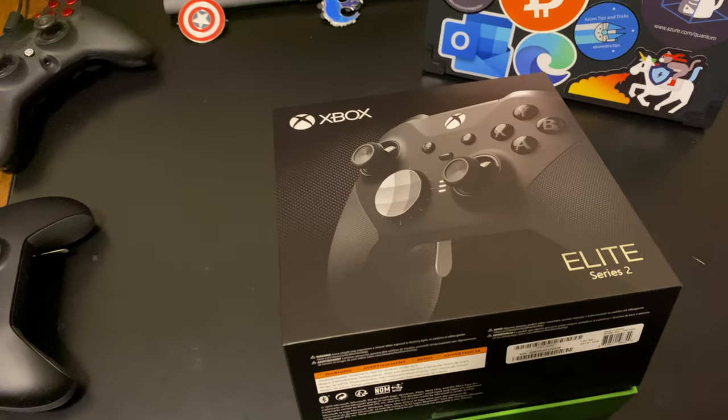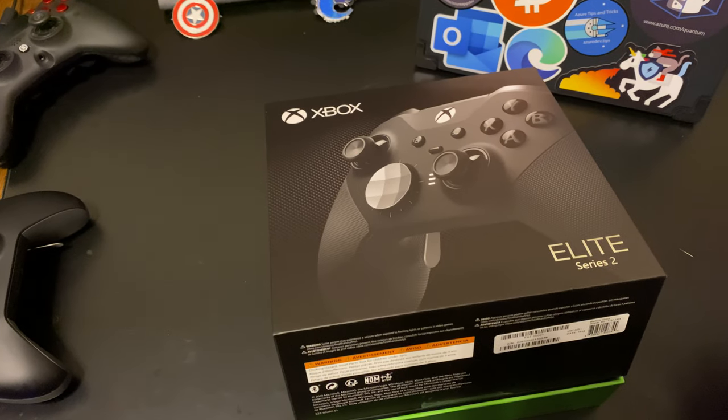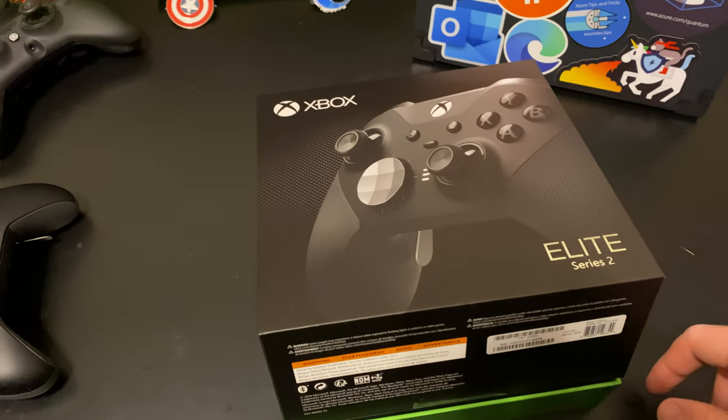What's up guys, Deadly Cyclone here for the Strike YouTube channel again, and today we have the brand new, newly released Xbox Elite Series 2 controller.